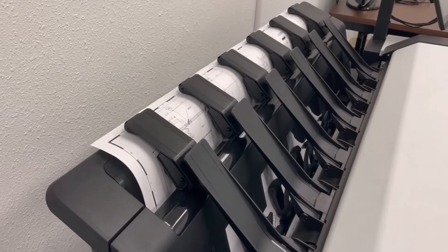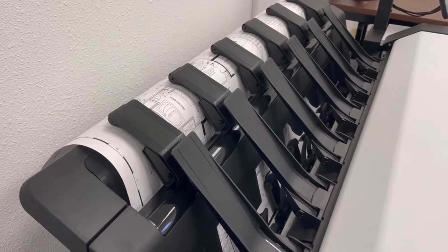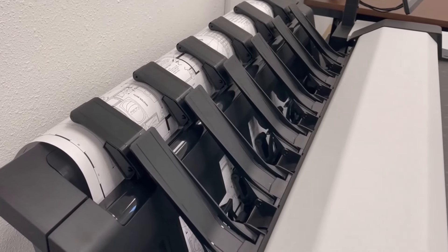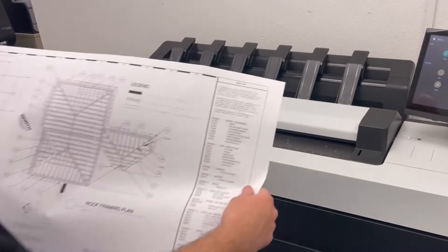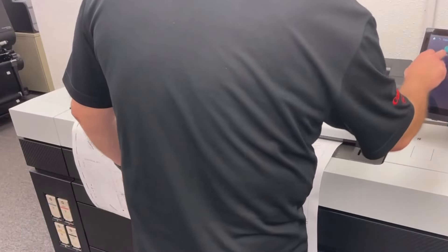Keeping your prints organized is crucial, and the XL3800 has a built-in 100-sheet stacker that sorts your prints neatly and even stacks mixed-sized drawings efficiently. Want to scan drawings and make copies too? No problem — the integrated color scanner is mounted on the machine for easy access.